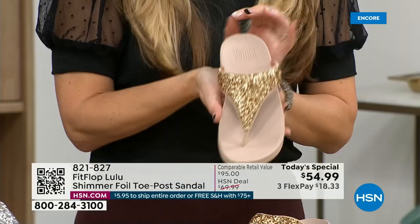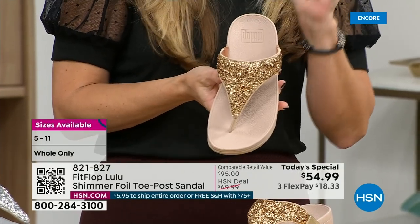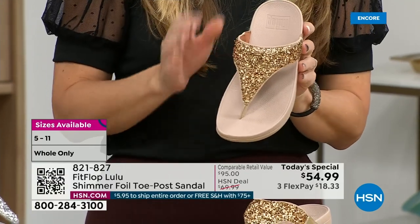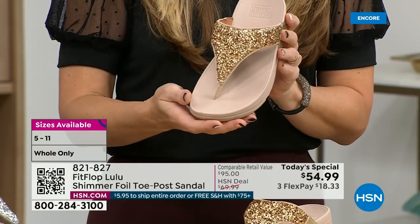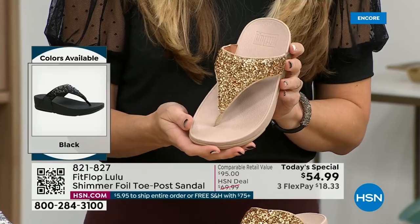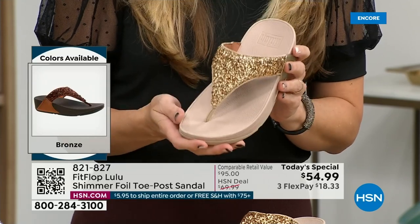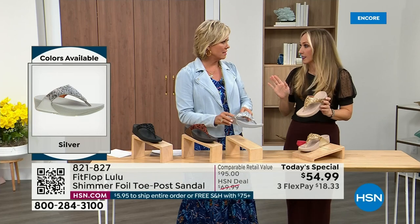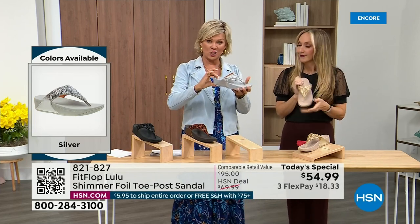FitFlop does have a couple pairs of shoes that are just razzle dazzle, but this to me is a neutral with a little bit of pizzazz. You could dress this up or dress this down. If you're a jeans and t-shirt girl, you put something like this on and it instantly elevates your look. It's a simple sandal and it gives you a nice one and a half inches of height.